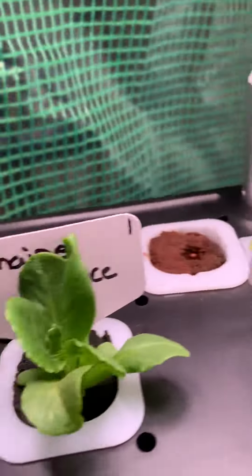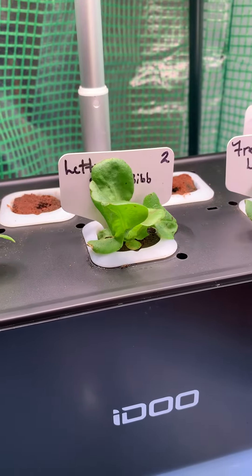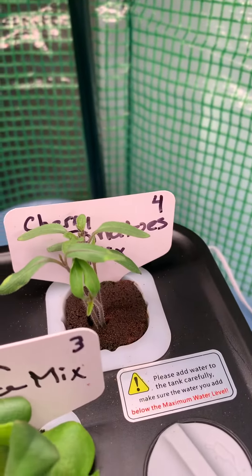Jump on over here. Here's our romaine — look at that lettuce. That's our Burpee bib. Here's our freedom lettuce mix. Our cherry tomatoes back there.